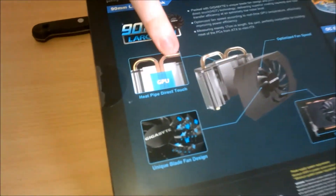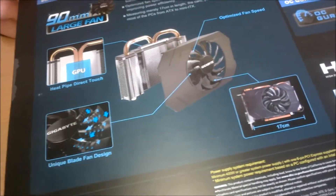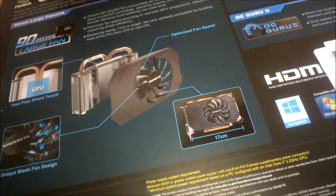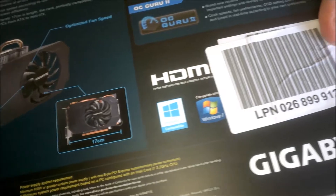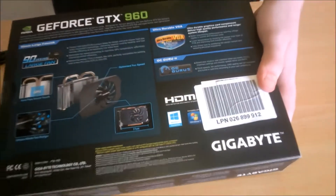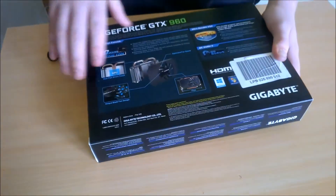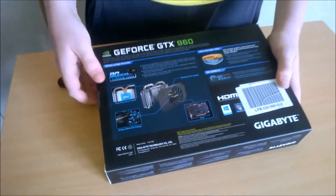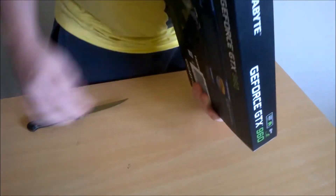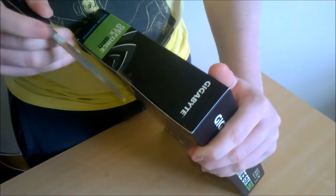It has two copper heat pipes that directly touch the GPU, which is going to help with cooling. It has one of the fans from their Windforce series, which means pretty much better airflow, less noise. Rather than having the normal Windforce which would be three fans, it's only one since it's such a small card. This card will be perfect in Mini ITX cases, maybe even some mid-tower cases.